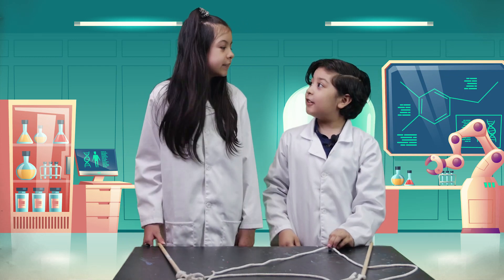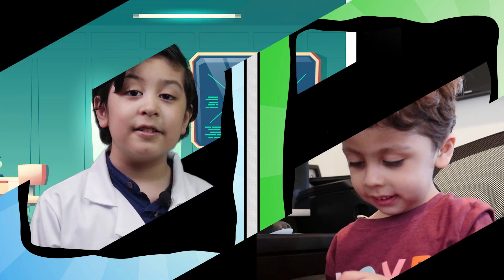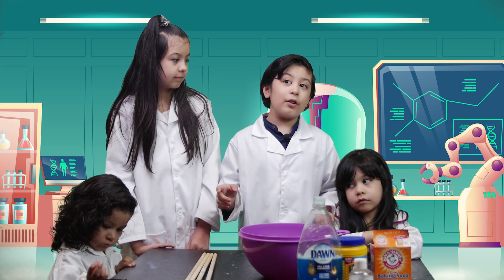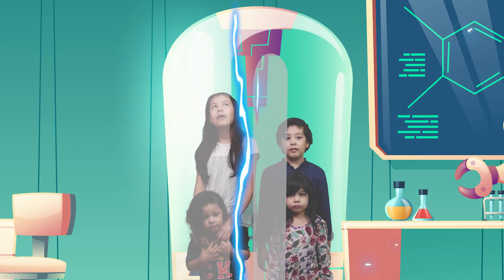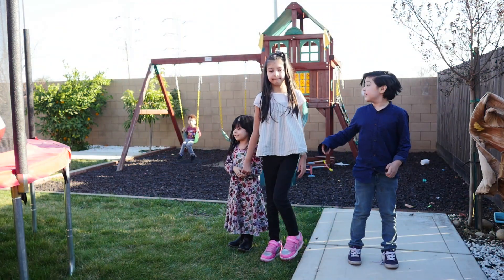But wait — I know someone who loves bubbles: our cousin Diego. Do you want to make giant bubbles with us? Yeah, let's do it! Can I come over where you guys are? Yeah, come on over! Now let's go check it out at Diego's house with the Teleporter 3000. Okay, but let's take off our lab coats. Complex Kids, are you ready? Teletransporting in three, two, one! Whoa, we're at Diego's house — but where is he? There he is!